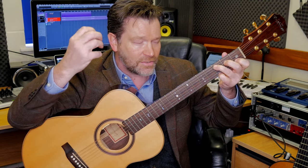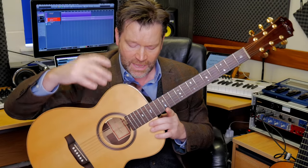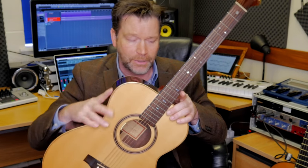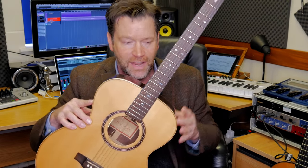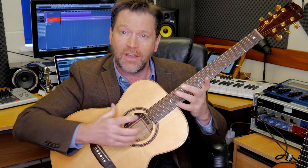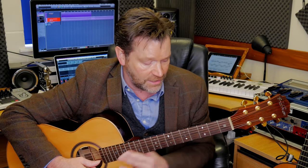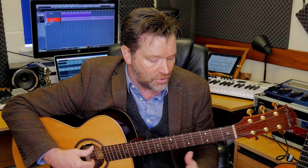The steel strings give a brighter sound. The chamber design means it's a completely open sound — the sound waves resonate within the chamber of the guitar and come out through the sound hole, producing the natural sound of the instrument.